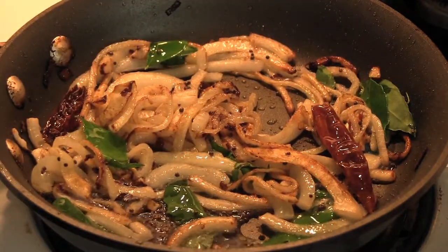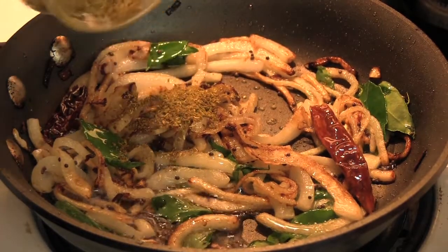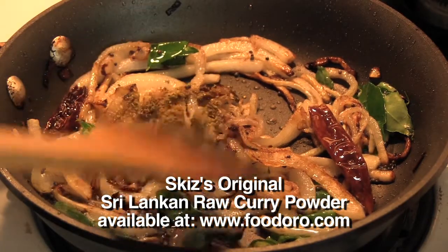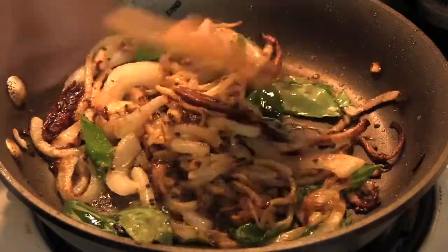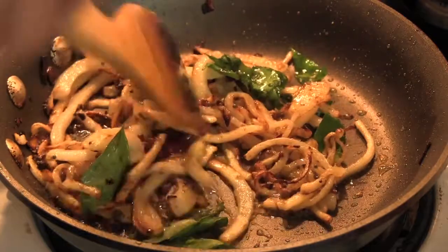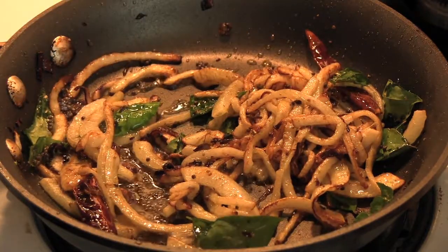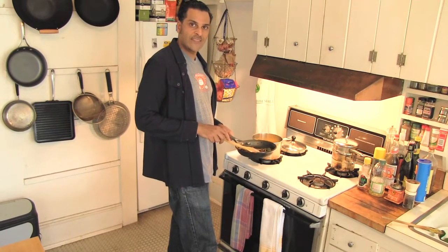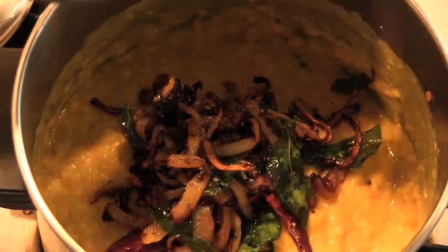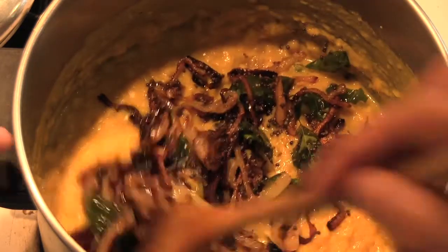Another thing I like to do — which is actually not in my recipe — is add a little of my specially made raw curry powder. This is basically coriander, cumin, and fennel just ground up, and it adds a nice note of flavor at the end. I'll quickly sauté this all together. You can hear the onion and the black mustard seeds popping, so we know we're good to go. I'll take it off the heat and add this right into the dal — just like that.